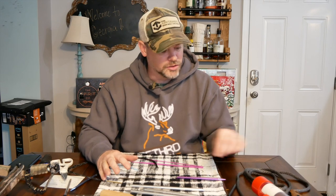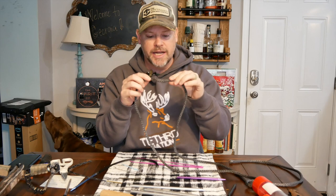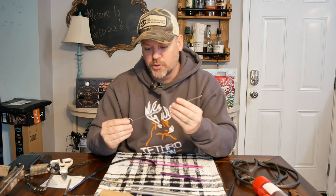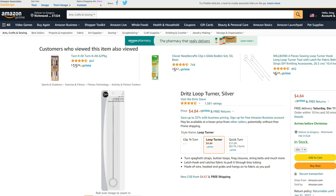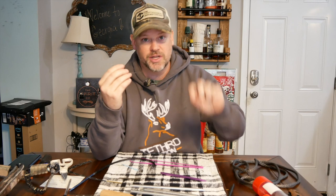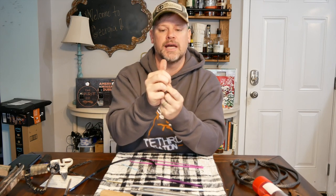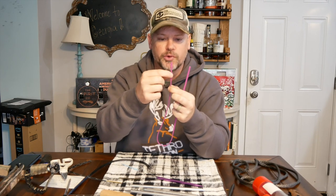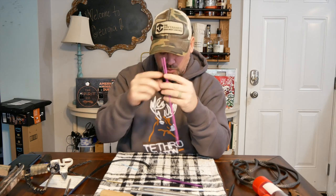It is much easier to splice large diameter Amsteel — this is quarter inch — but when you get into the small stuff like Zing-It, 7/64ths, really tiny braided stuff, these little tools are pretty useful. This is called a loop turner or loop puller — I'll put a link in the description — it's a simple product made for sewers and works really well on small diameter stuff. I also made one out of small gauge wire; it's essentially the same thing with just a little opening at the end.